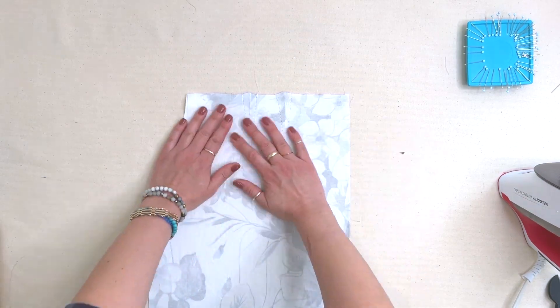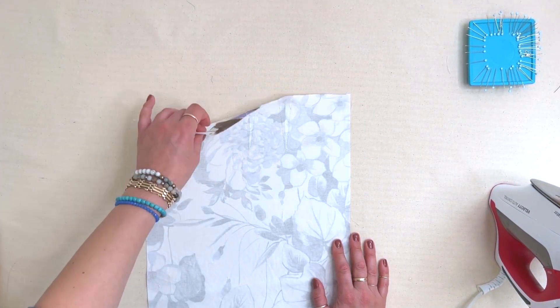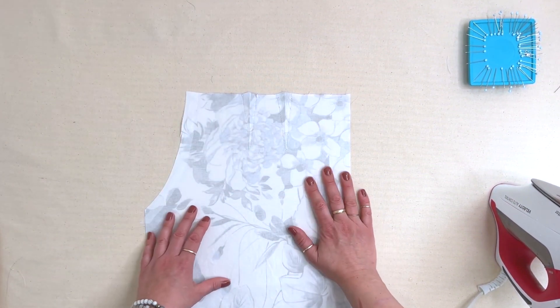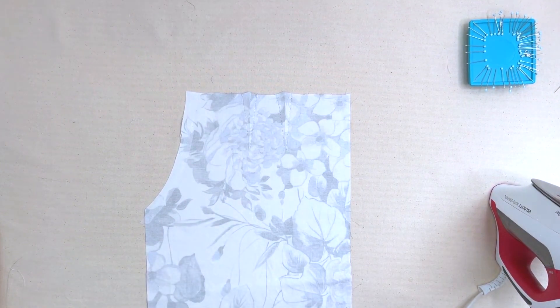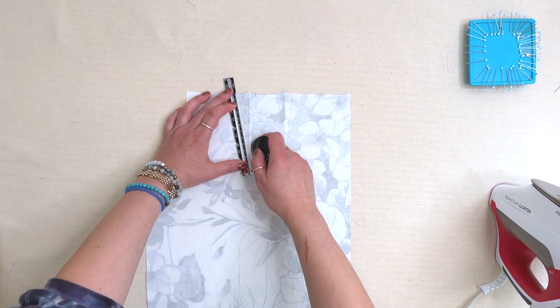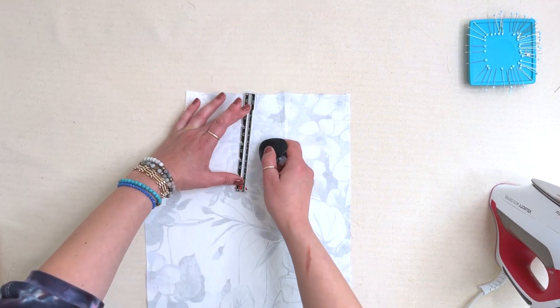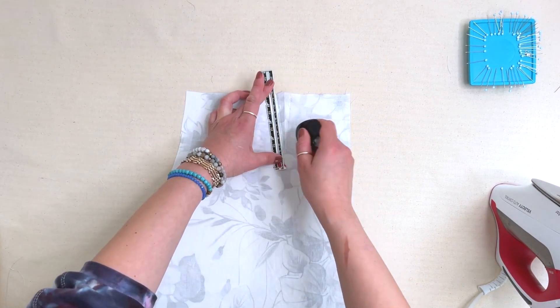We have already assembled our bodice and now it's time to assemble the bottom. Whether you're sewing the skirt or the pant, the first step is the same: you're going to be sewing the darts. I always mark my dart with a little dot at the end and I always start the dart with a notch, so I'm just drawing these in for you so you can see them.